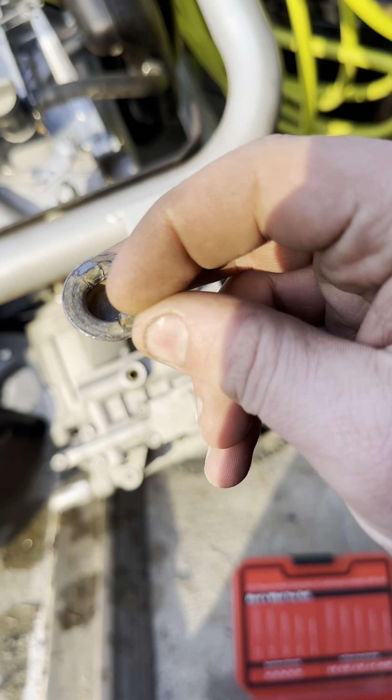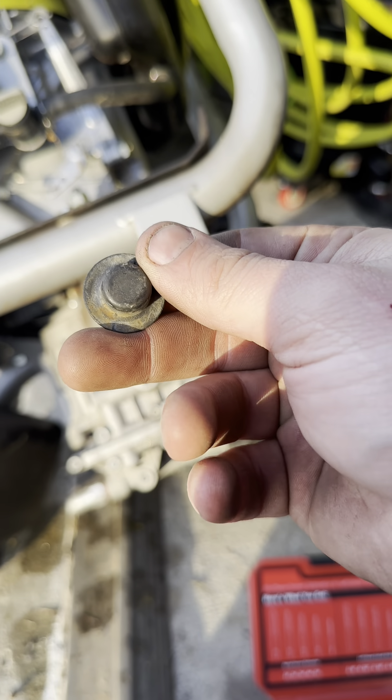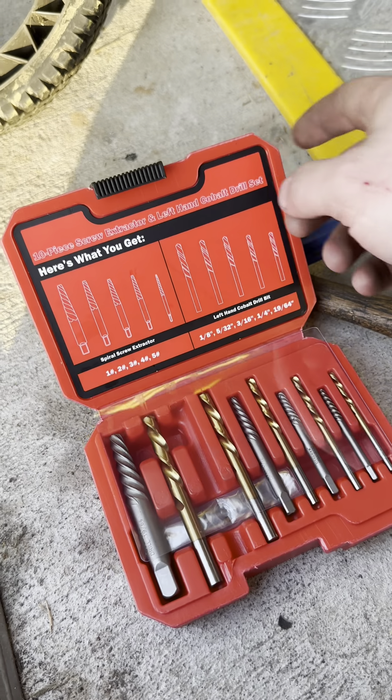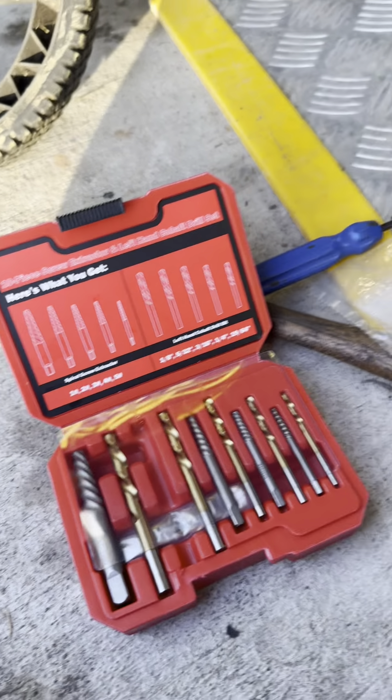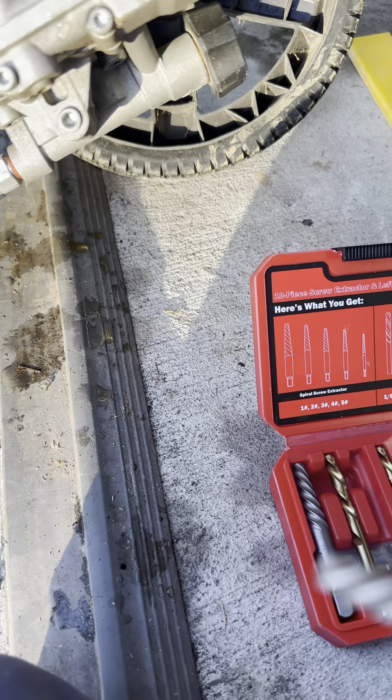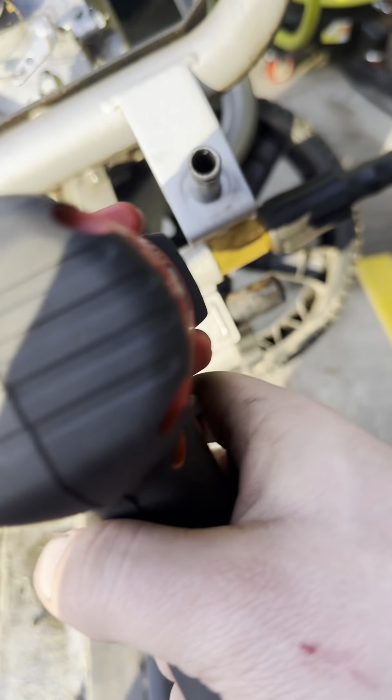Today we're working on this Ryobi pressure washer. What had happened is over the winter it broke this suction valve for the detergent off of this. I don't know if I bumped it, but when you plug water into it it just shoots out because there's no spring or ball in there that keeps it closed off.